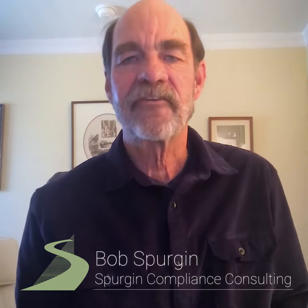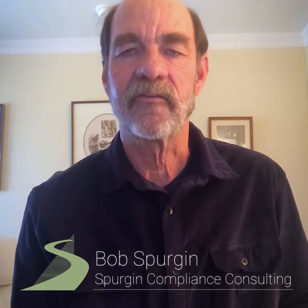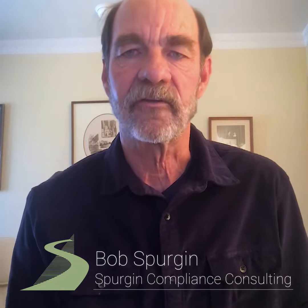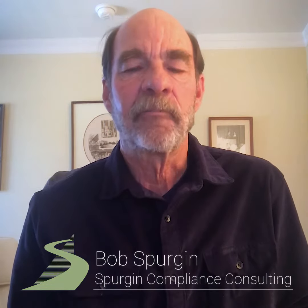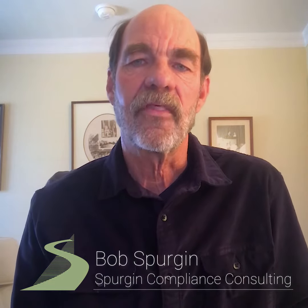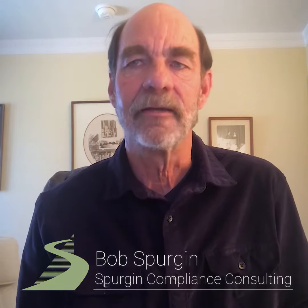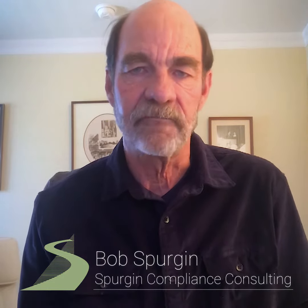Hi, I'm Bob Spurgeon. For the past 30 years, I have been consulting on medical waste management policy and infection control practices in hospitals and with waste handlers. It has been my life's work and I've done it extensively throughout the United States and Canada. It's important that public health and safety be of paramount consideration when you're dealing with this type of material.